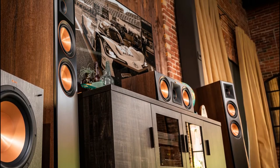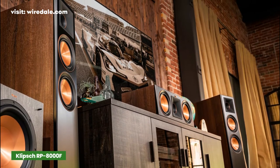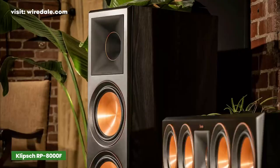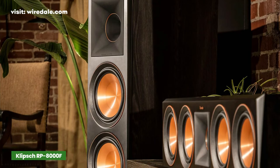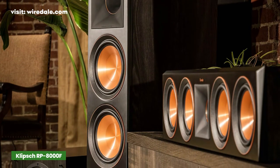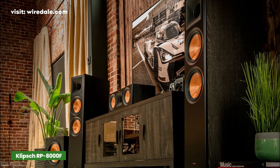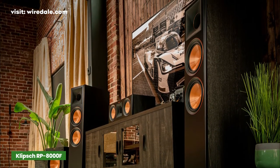Klipsch is a brand that doesn't need any introduction. Their Reference Premiere series is well appreciated amongst all audio enthusiasts. The RP-8000F is a powerhouse in performance and for those looking for excellent bass. This flagship model is a part of the cost-effective speaker range and delivers exceptional sound quality.